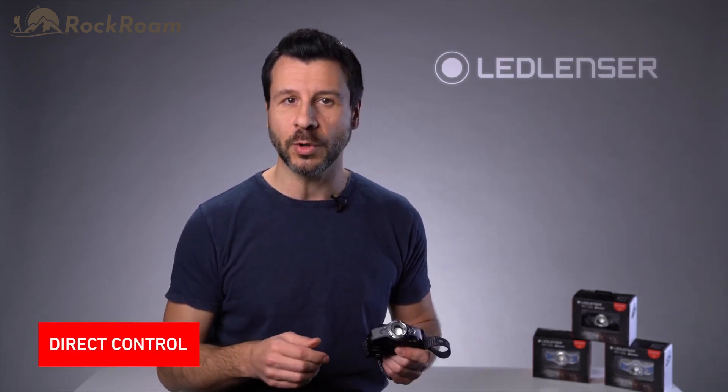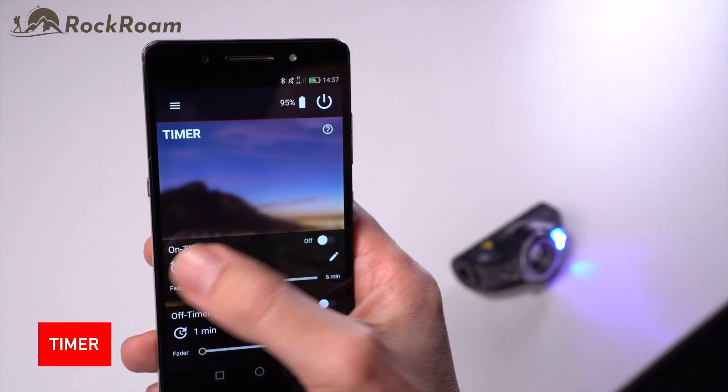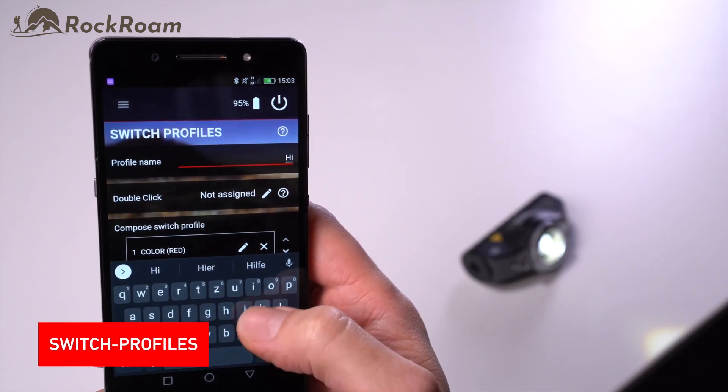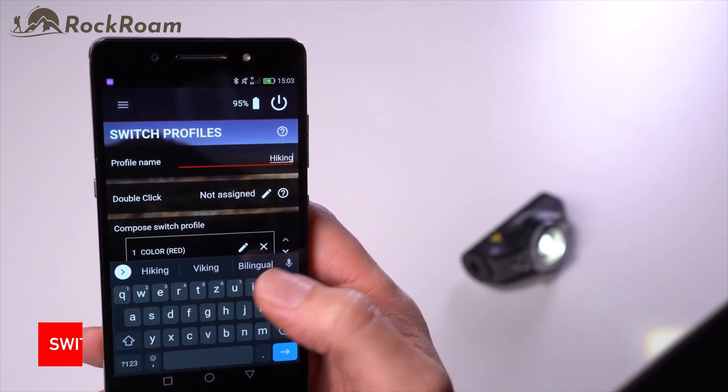What's extraordinary about the MH11 is the app can help you make it your personal companion. With the direct control in the app, you can operate your light live. The timer gives you the opportunity to use your light as an alarm clock. With intervals, you can use your light during training, and probably the best feature, program your light exactly as you wish in the switch profiles. To learn more about the Ledlenser Connect app, please watch our separate video about the app itself.